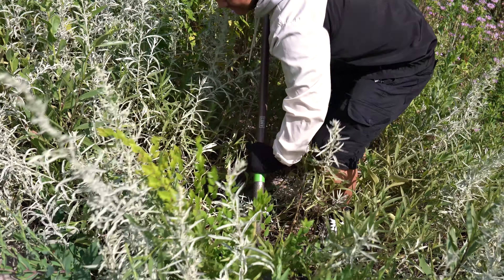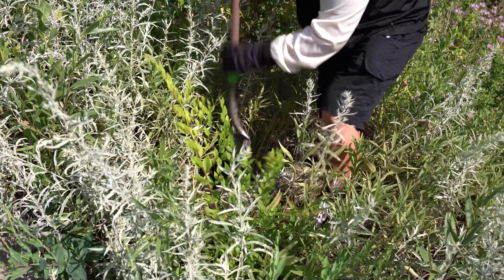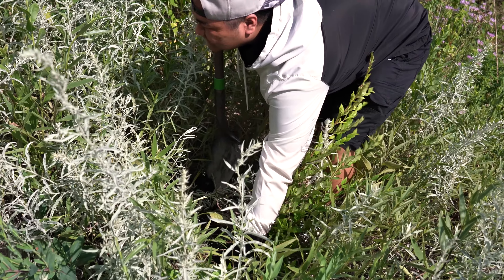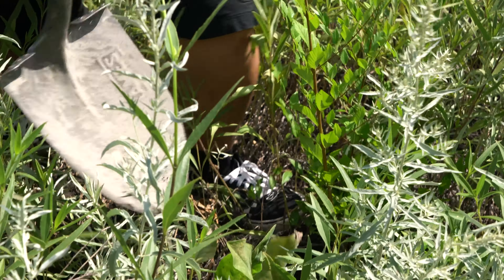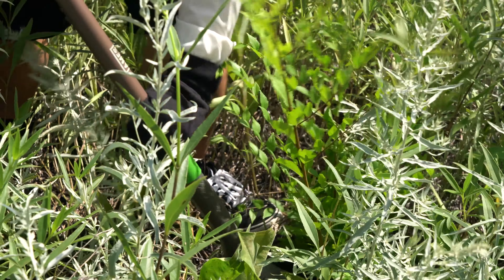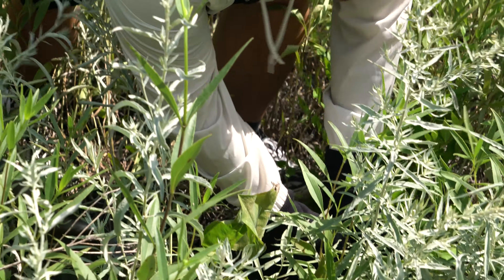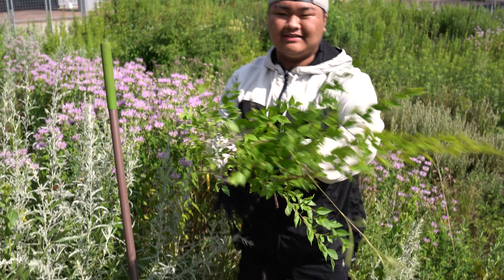You just want to dig it out to pop the roots out and you can just pull it out when it's noticeable. When it's too deep then you might just want to keep digging. And here we are — Siberian elm.